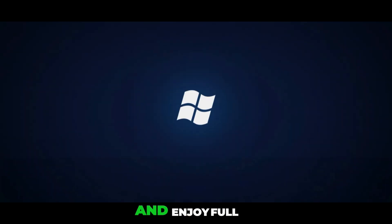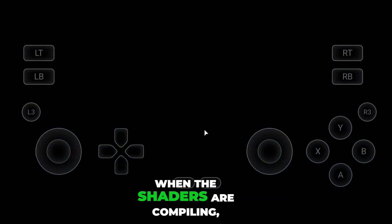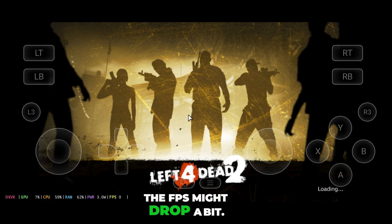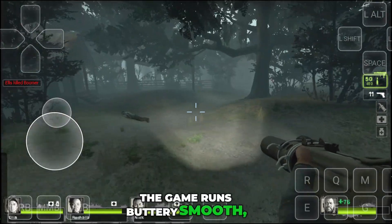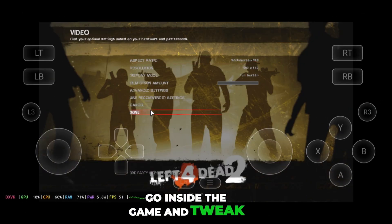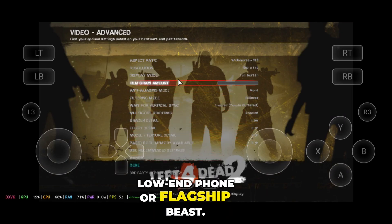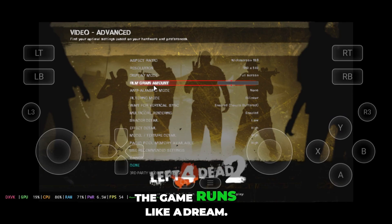Grab your phone, jump in, and enjoy full zombie survival action. A quick heads up: when the shaders are compiling, the FPS might drop a bit. Don't panic, that's totally normal. Once the compilation is done, the game runs buttery smooth — no lag, no stutter, pure chaos. Go inside the game and tweak the resolution based on how smooth or crisp you want it. Low-end phone or flagship beast, it doesn't matter — the game runs like a dream.